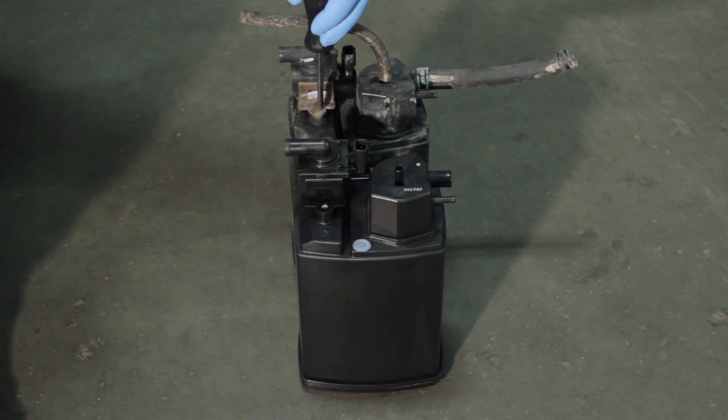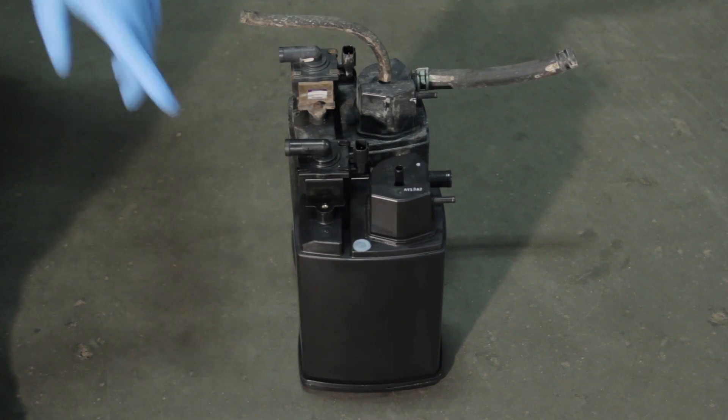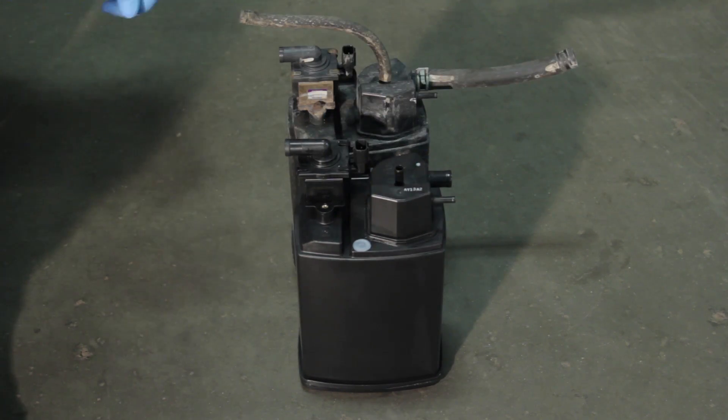There's quite a bit of rust on this old canister, so we're going to have to do a little bit of fighting to get these bolts out. Otherwise, we can just go ahead and replace them with two new 4mm bolts. We'll transfer our hoses over and we'll be ready to install our new canister and vent solenoid.